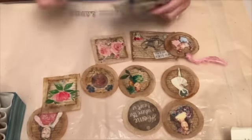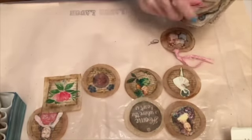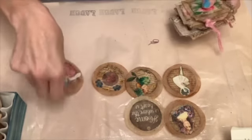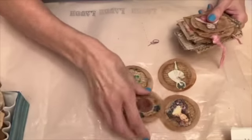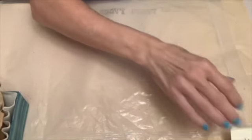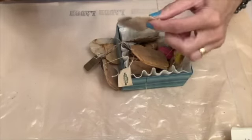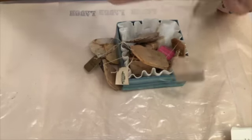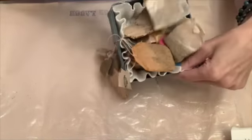I will put these aside and tell you what you will be needing for our projects here. First thing that we will need is teabags — used and dried. What I do with my tea: we drink a lot of tea, and I just hang them from the cabinet door when I'm done using them, and they dry over a couple of days, and then I save them.